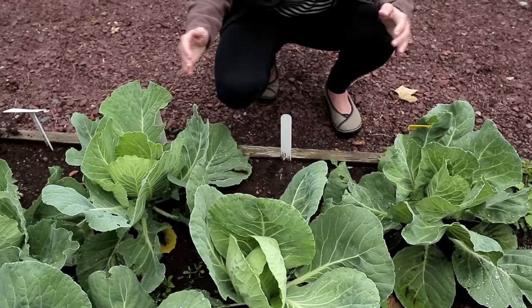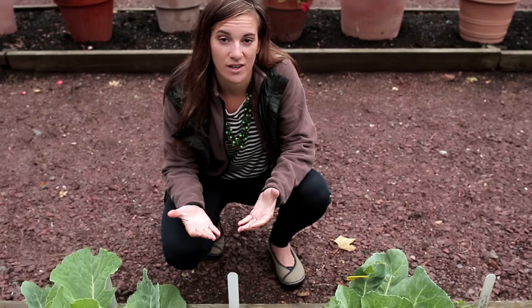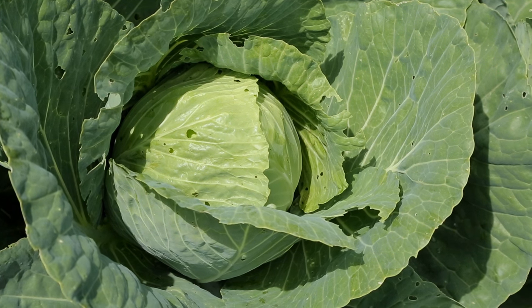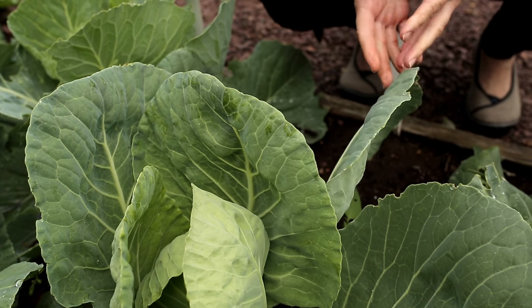It's important that you space your plants 24 inches apart. This allows for proper air circulation, which cuts down on disease pressure and potential insects. It also allows you to have really well-formed heads in the cabbage patch, because as you can see, your leaves grow quite large as they start to mature.